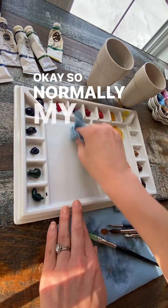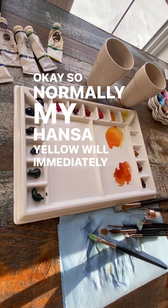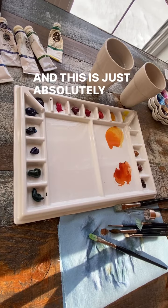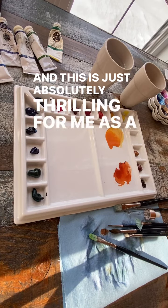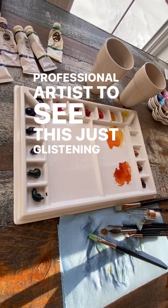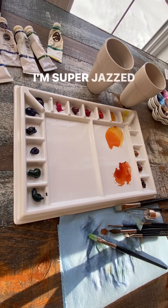Normally my Hansa yellow will immediately stain any plastic palette, and this is just absolutely thrilling for me as a professional artist to see this just glistening porcelain palette. I'm super jazzed, as you can tell.